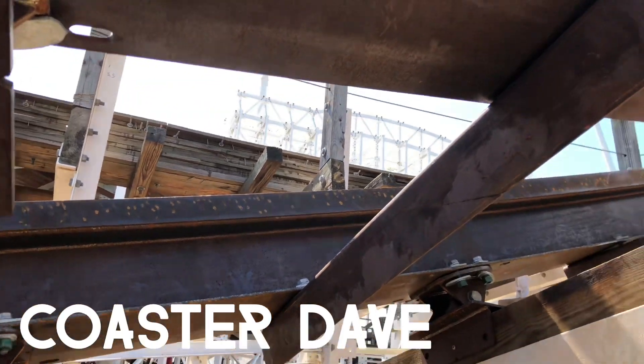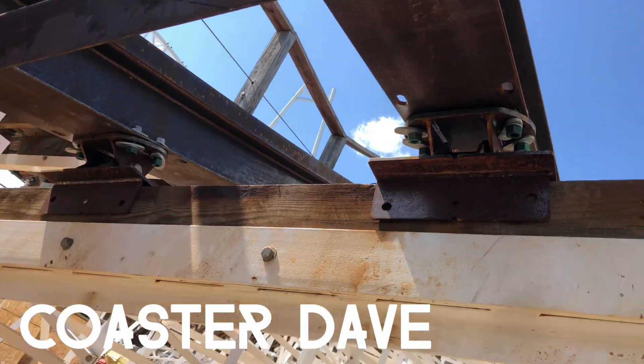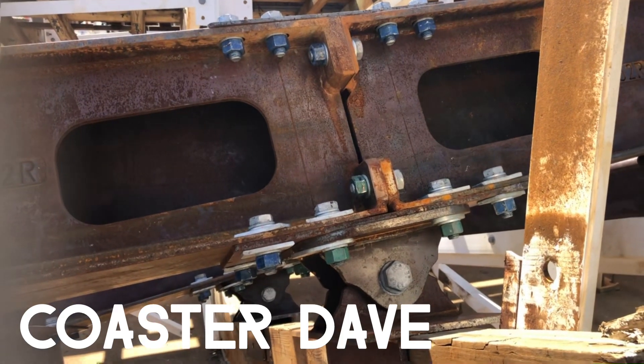Here's a look underneath the track with the ties and the connectors. And that's it for the update — I'll see you guys next time.